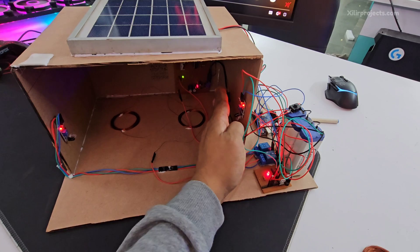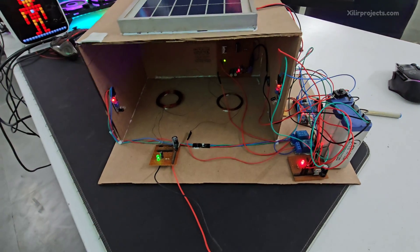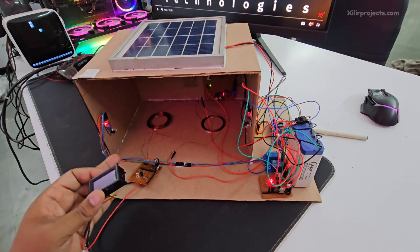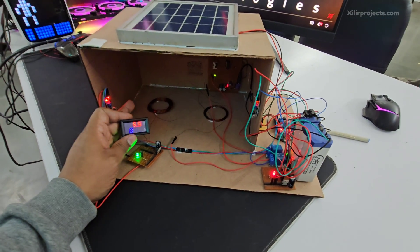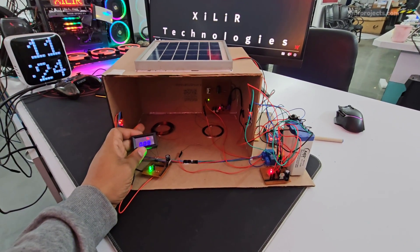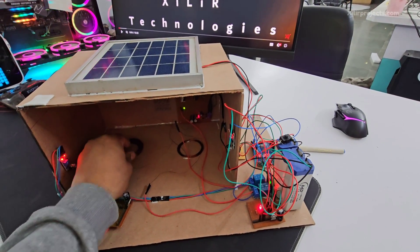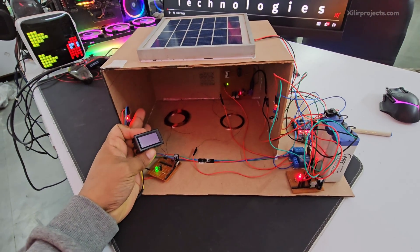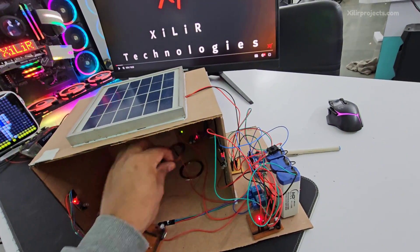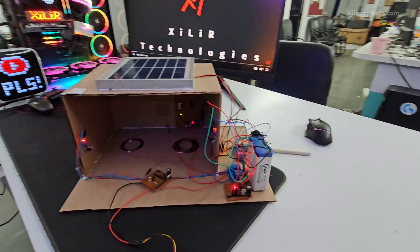When relay one is on, same way relay two activates. When I place the car here you can see it is glowing, and the display shows the voltage. Both coils need to be exactly synchronized — then only it will work. The voltage reading shows 5.7 volts.